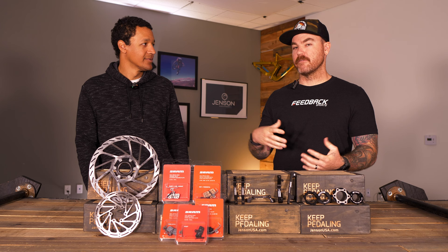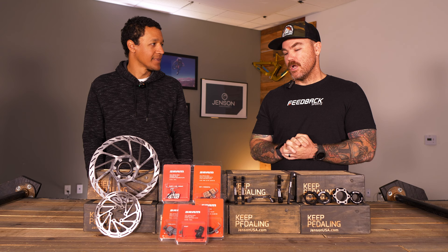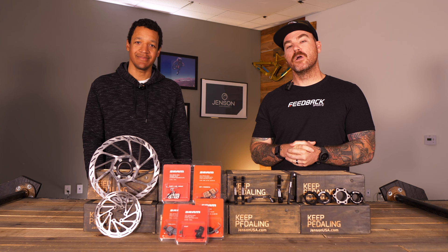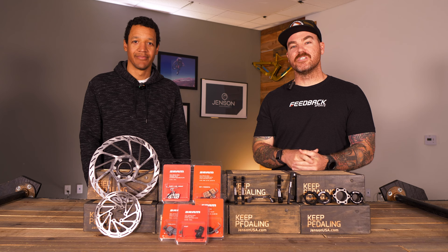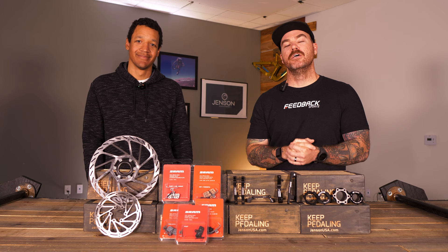Darren, I'm so stoked to have you here on camera to go over brakes. You get a lot of calls and work with a lot of customers, so you really see firsthand what riders are dealing with. Thank you for being here — hopefully we do more videos together. Let us know if you want to see more or have other questions in the comments below. And as always, reach out to our gear advisors with any questions — they know this information and they're happy to share it. Keep pedaling!